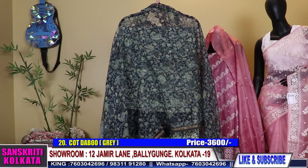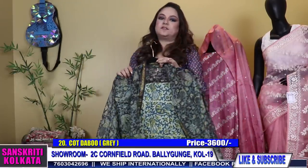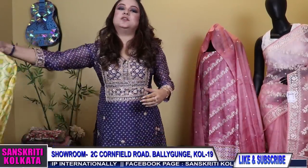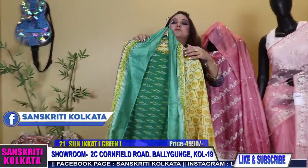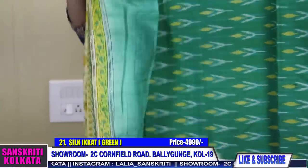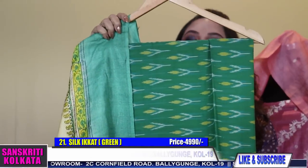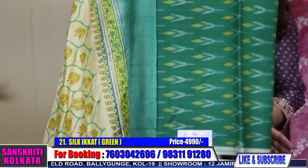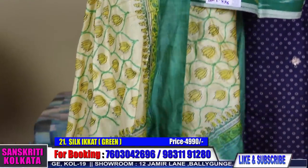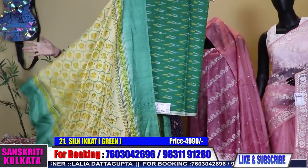So all kinds of party wear, ethnic wear, traditional, printed tassar embroidery — variety of suits as I am showing you now. You can start collecting them before the Pujas. Now this is a cotton silk ikkat — pure original ikkat kurta without bottom. Cotton silk with tassar hand block tie-and-dye dupatta. So it's a kurta and dupatta set, a two piece set.